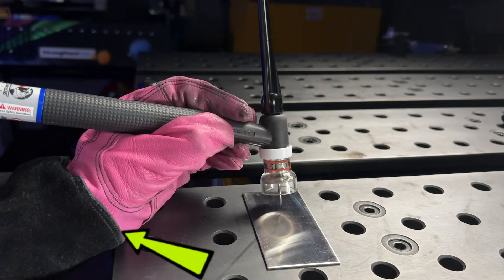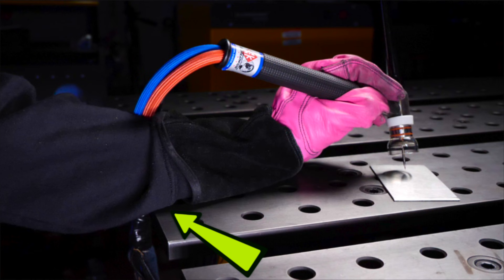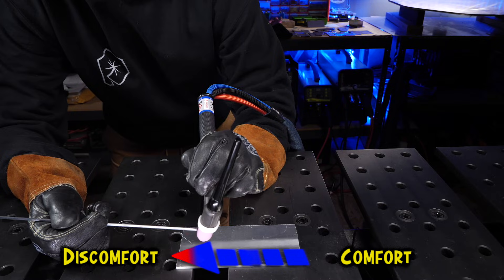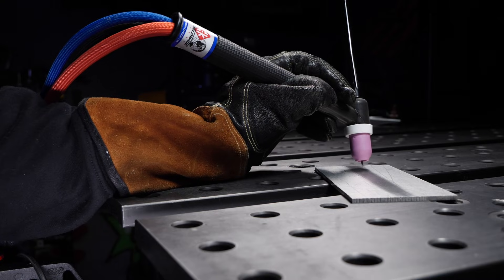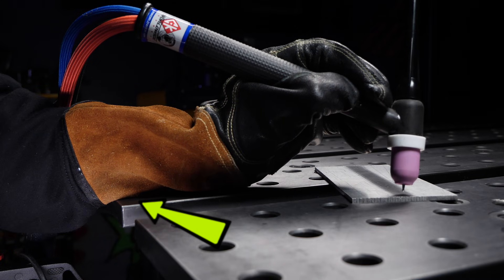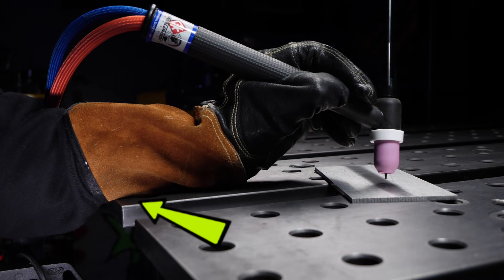Now before we had the pivot point being on the butt of our hand, and we only had about a couple inches of comfortable travel before we started to experience discomfort. Now with our arm positioned so that the middle of our forearm is making contact with the edge of the table instead, we now have much more range of comfortable travel, and we still have contact with the table so your arm or hand will still be stable. This is going to give you much less stress, more stability, and be much easier to work with.